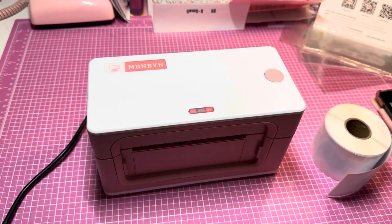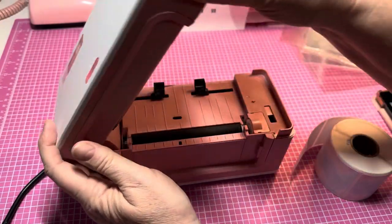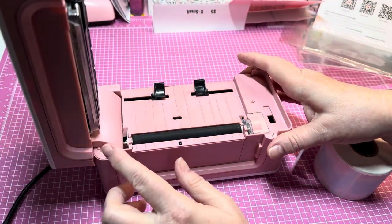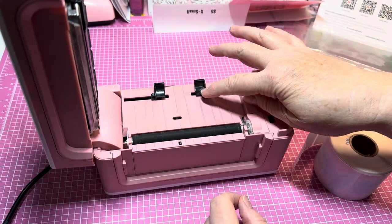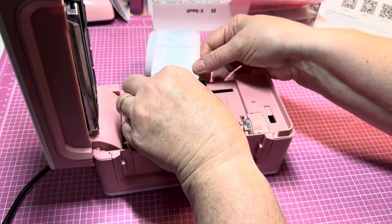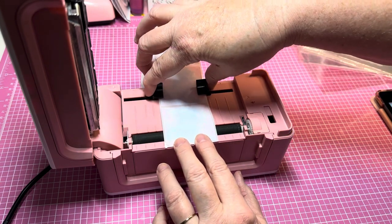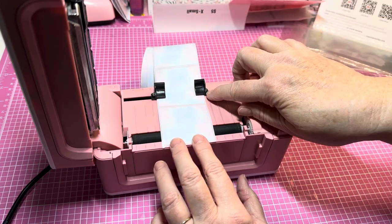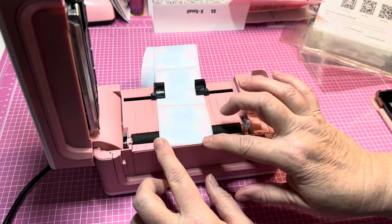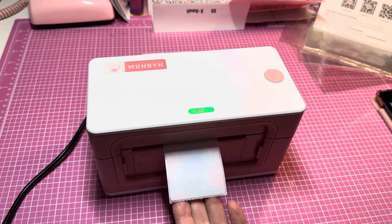Right now it's flashing red because there's no paper in it — let me show y'all how to load it. It's super simple. All you do is push the button and give it a little push so it stays up. Open the cover, feed the labels right through, open it up a bit, put your label in, pull it close so it's not pinched and has room to work. Make sure your label is lined up with the edge of the printer, then close it.